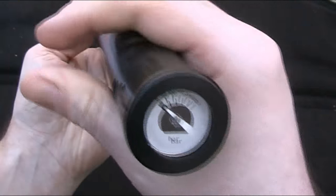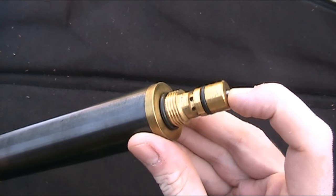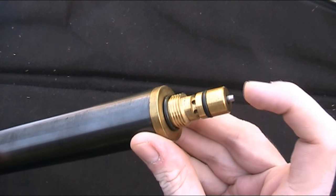So this is the air cylinder. I can handle this with ease because as you can see from the pressure gauge it's empty. If it still had air in it I'd be a lot more careful with handling it to make sure I didn't knock the valve in the end here, which would release the high pressure air.